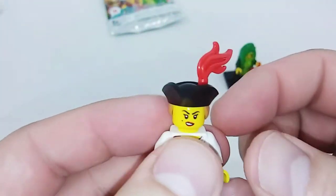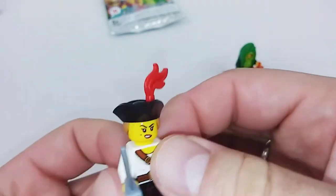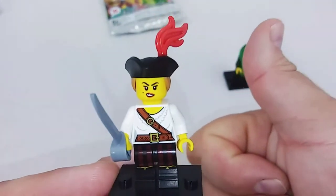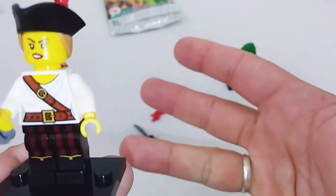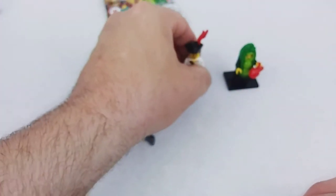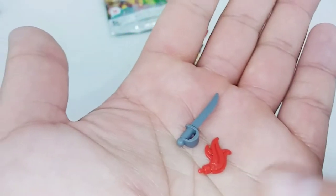Of course we have our little feather plume for the tricorn hat, plus a cutlass and stand. I really like this pirate figure. My must-haves were the Pirate Lady, the Tournament Knight, the Viking, and the Super Warrior / Red Ranger — and all four have been taken care of. She looks real good. As far as extra pieces, we get another cutlass and another feathered plume for the tricorn hat.